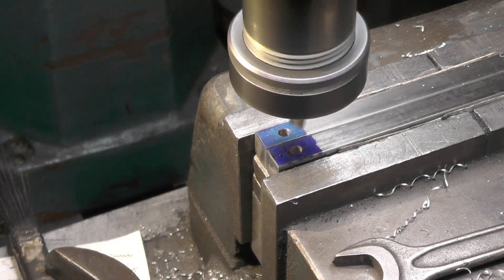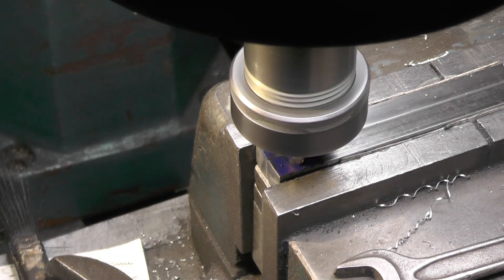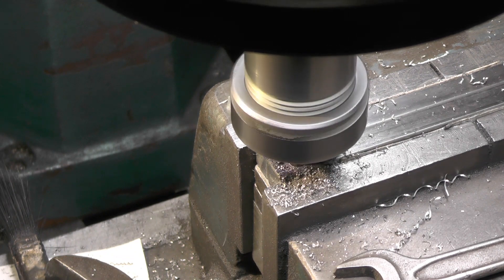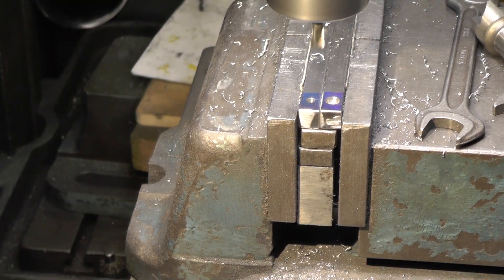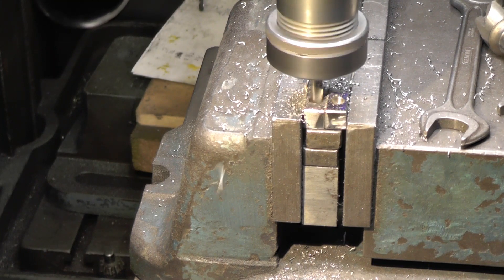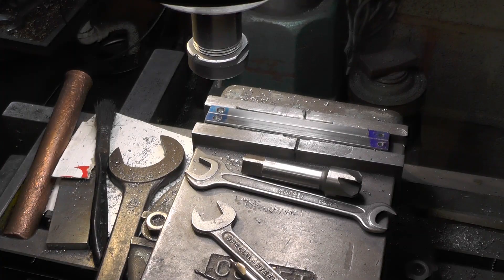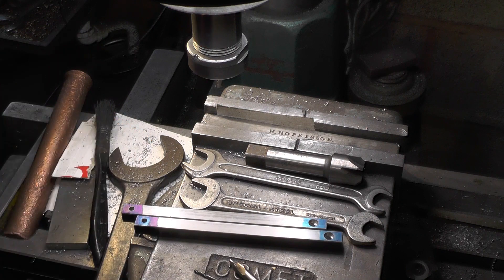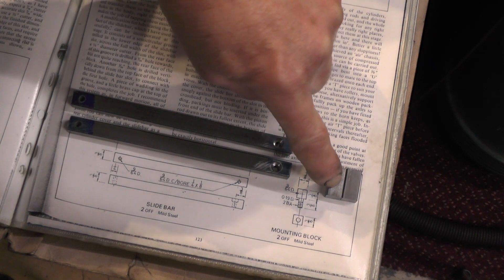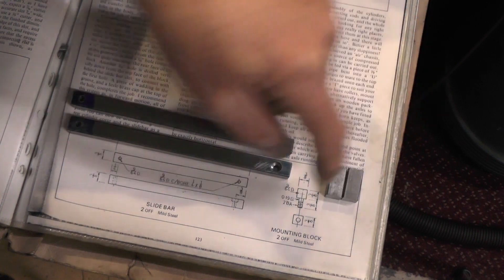I'm going to chop this up. That's the slide bars finished. I've just got to put a 2BA thread on the end of each of one of these mounting blocks.